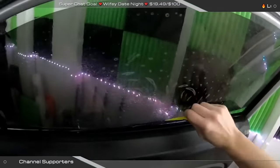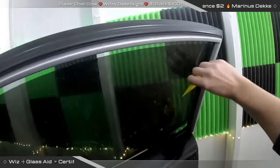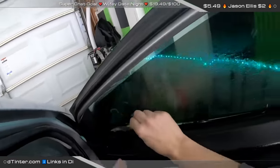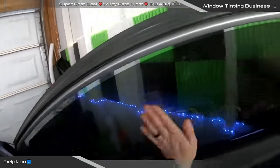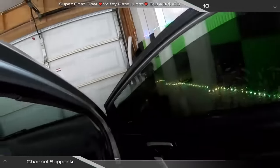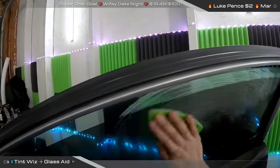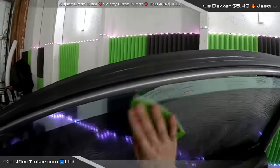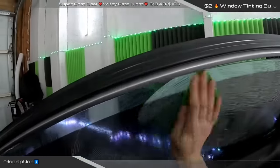We're going to go ahead and start scraping this. Nothing super crazy — I haven't tinted this before. Somebody said this is a tight squeeze. Yeah. This is my own garage downstairs, so it is tight down here. We're not fitting any full-size trucks and SUVs in here, but we can fit an Explorer reasonably comfortably. I've tinted in spaces like this before — I'm no stranger to it.